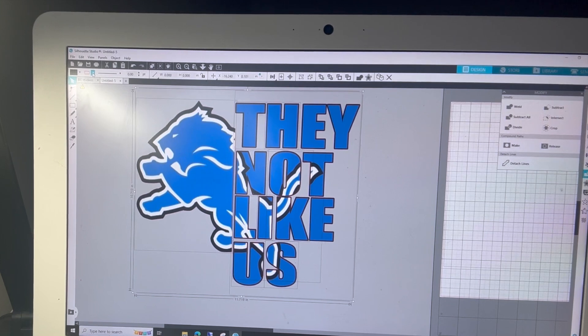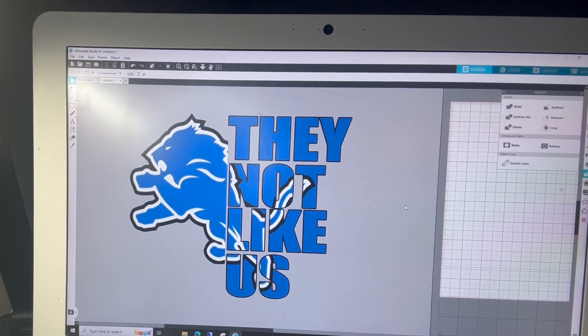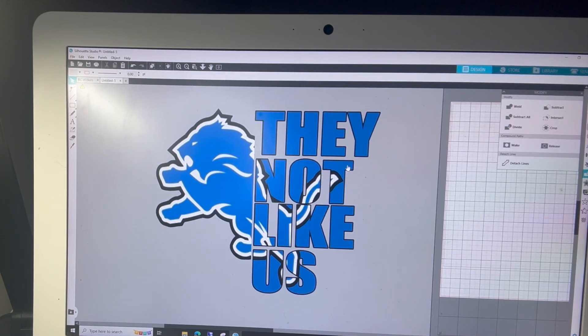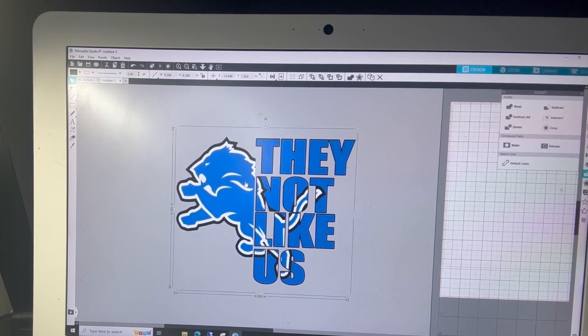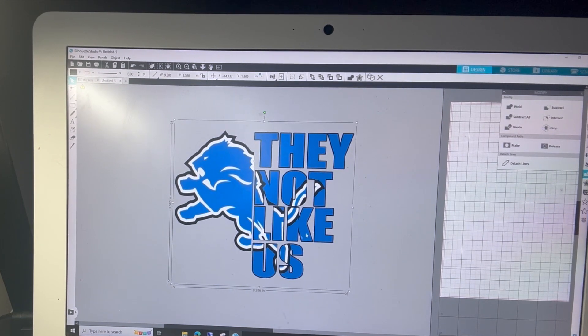I'm going to select this and take off the borderline so you can see it better — what it looks like without that red. I'm going to select the whole thing and make sure that everything is grouped together. And that is how you make that type of design. Not really sure what it's called, but I think it looks pretty cool. I just wish I could figure out how to put it on a t-shirt — there might be a way. But right now we'll just be good with trying to do stickers, and this will look really cool on a black tumbler — do a print and cut — or a white tumbler, whichever.